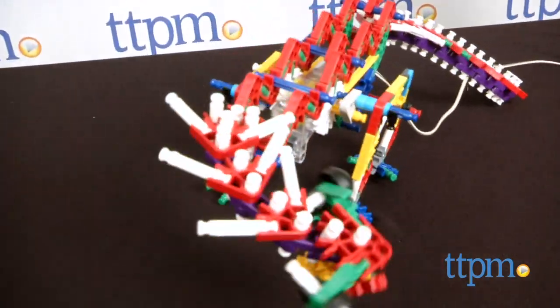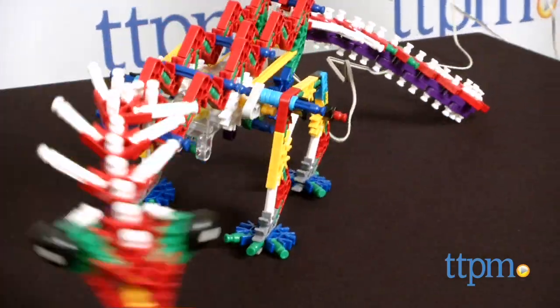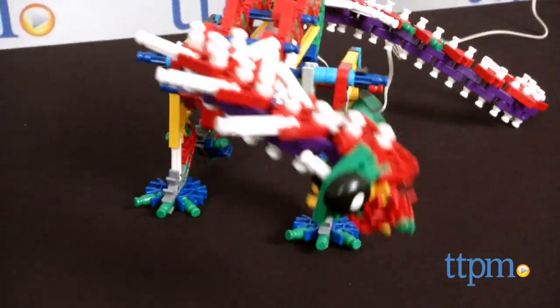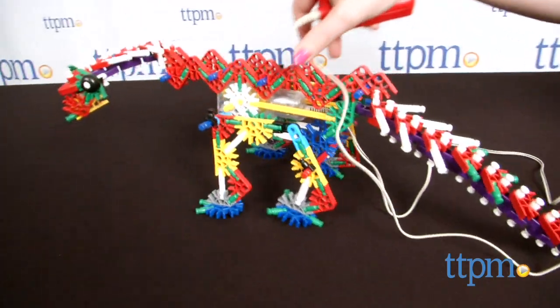It took our expert builder about 45 minutes to put this K'nex dino together. However, we think it will take the average builder a few hours to put together. Kids on the lower end of the recommended age grade may also need some adult assistance.